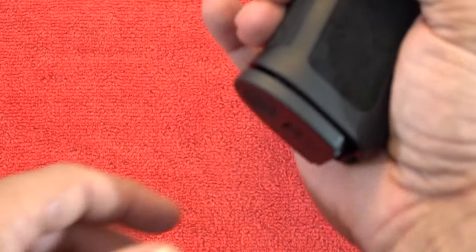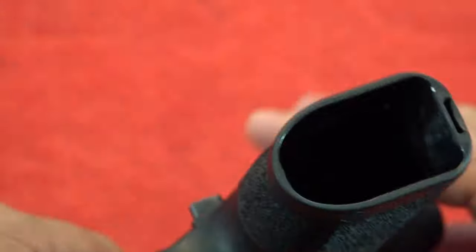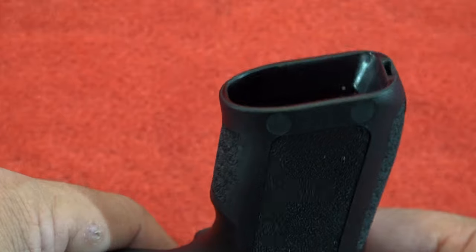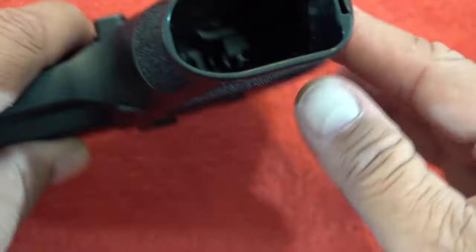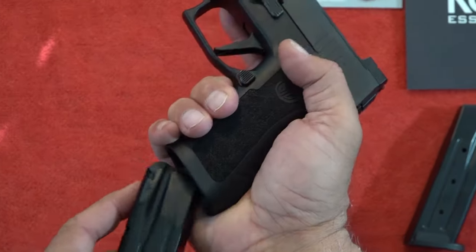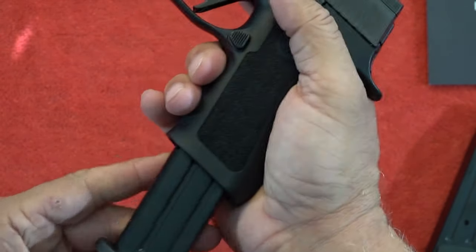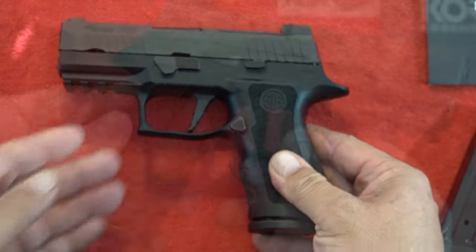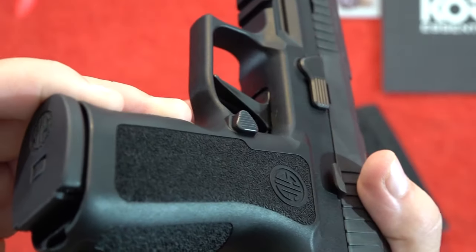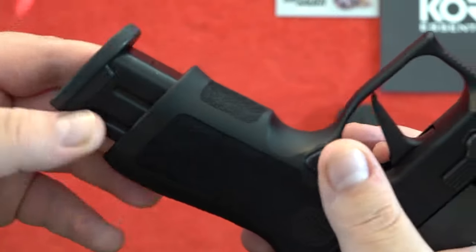As you take the magazine out of the Compact, you're going to notice that it does have a flared mag well, which makes it great for putting the mags in the pistol and really fast reloads are easy to do. Moving back to the frame, you do have the perfect size magazine release for a self-defense pistol, and you can reverse it to the other side if you're a lefty, which is really cool.